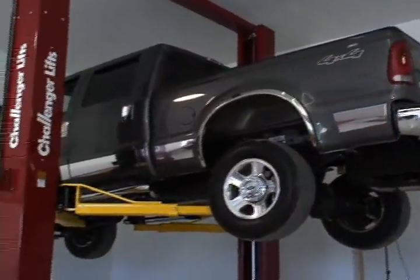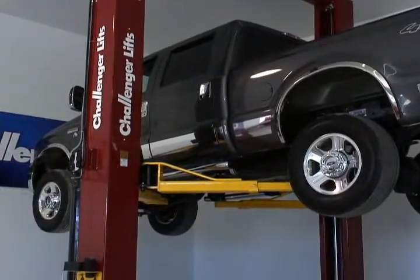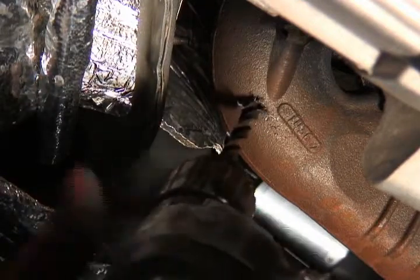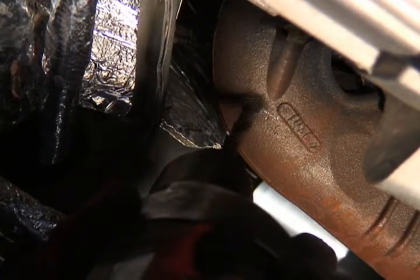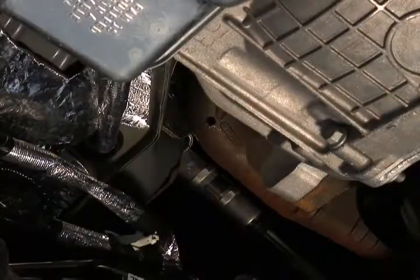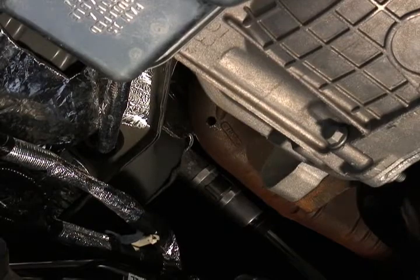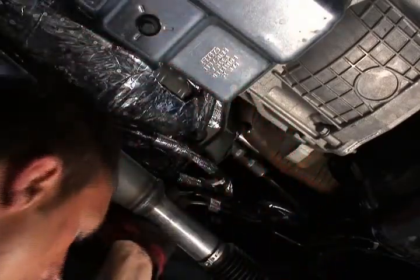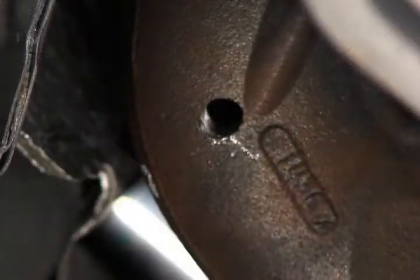Bully Dog Technologies recommends mounting the pyrometer pre-turbo. The easiest location to access is underneath the truck. Pyrometer installation requires a 5/16-inch drill bit. We also recommend having the vehicle running and putting grease on the drill bit — this will push the extra metal shavings out that the grease doesn't catch. Once the hole is drilled, thread it with a 1/8-inch national pipe thread tap.